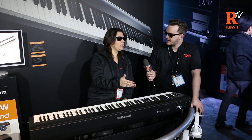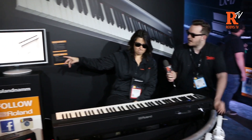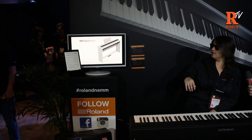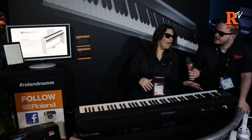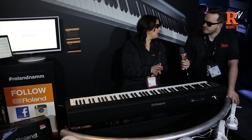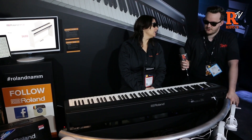It's fully Bluetooth capable as well. So I have a score up there with my iPad, and when I press the left and right pedals, I can turn the page of the music — just through the pedals. I can also run MIDI through the Bluetooth, so this could hook up with GarageBand or Logic. You can wirelessly send MIDI data — no cables needed.